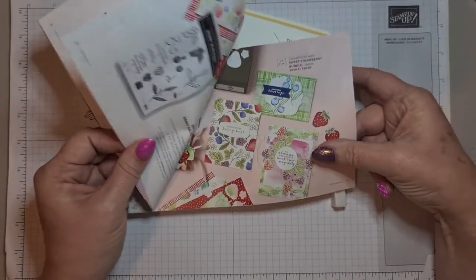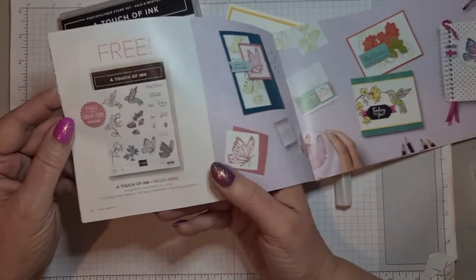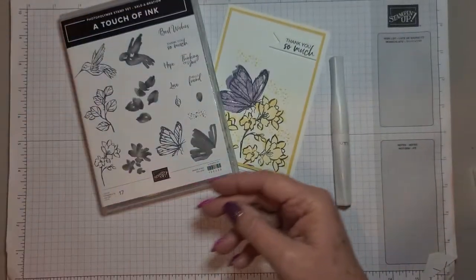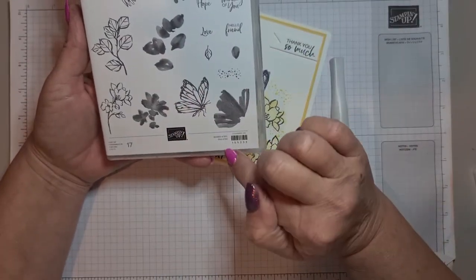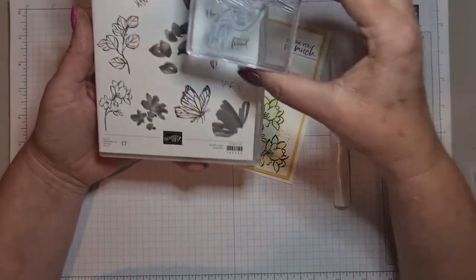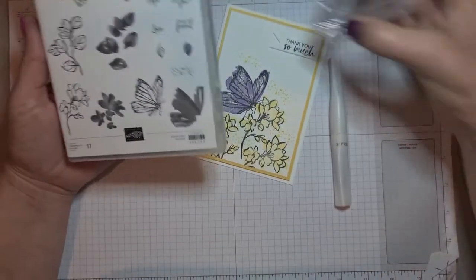A Touch of Ink is actually a level 2 Sale-A-Bration item, so you need to have spent £90 to be able to get this free. But it is such a lovely set — it has 17 stamps on it and the images are bigger than what you see on the front. These are 65% of the size, so let me just grab one — this is the Hummingbird and as you can see it is a lot bigger.